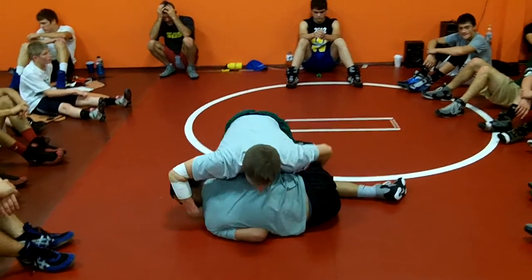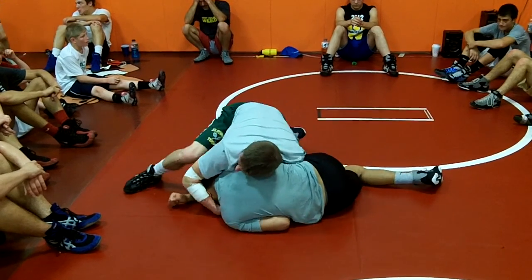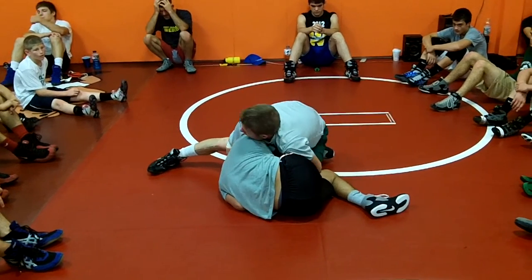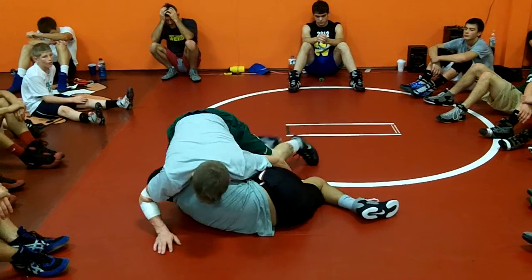You see where my foot is? It's not back here — I'm not laying on top of him like this. My foot will be up by his head. That's what I'm pushing. Pushing back towards his feet to lock it up. You've got to use your feet and pinch your elbows.